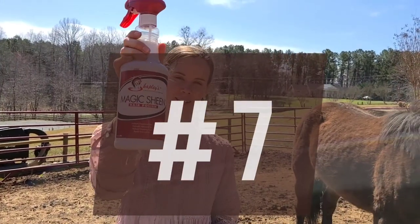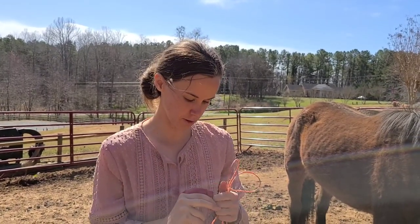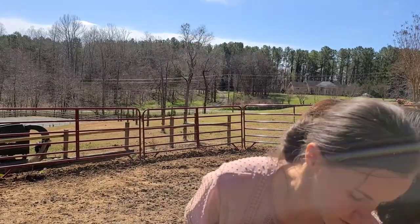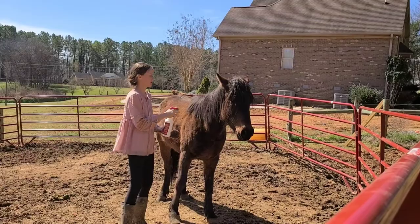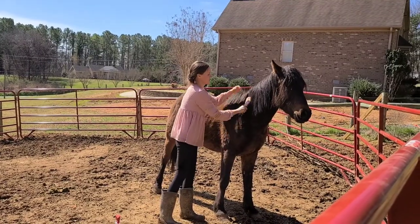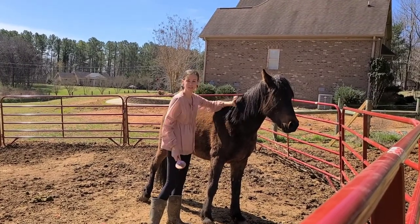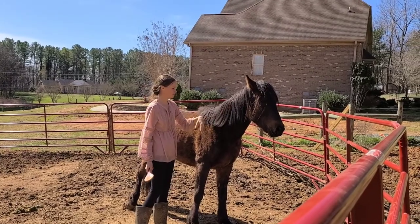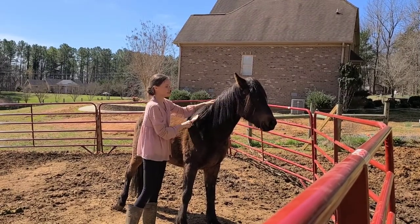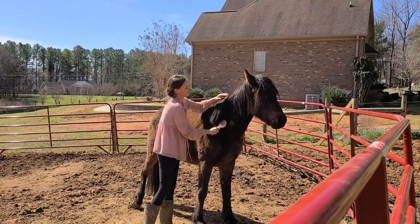That other product I like is Shapley's Magic Sheen hair polish. I use it as a detangler and it works really, really great to get all of those dreadlocks that Mustangs get easily out of their mane. You just spray it on like any detangler, but it's really nice and thick so when you go to brush, it just goes right through. It smells like a spa and it's really good at making their mane nice and smooth, detangled, and shiny, getting all that dust out. Because their manes are typically thicker, this works really well. I just use a regular mane and tail brush, and I also use it for their tails.